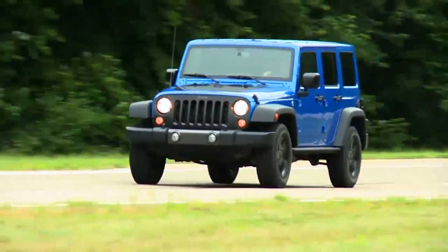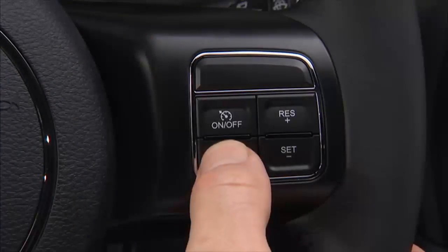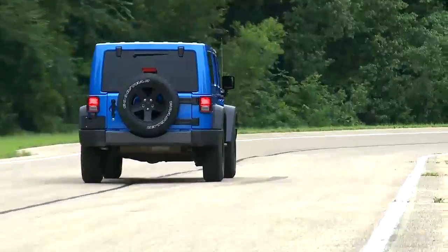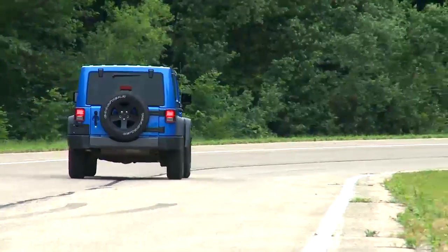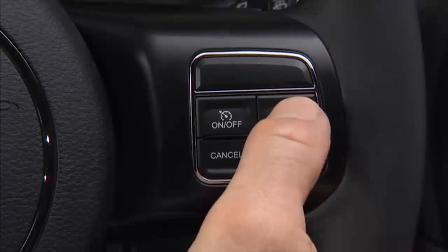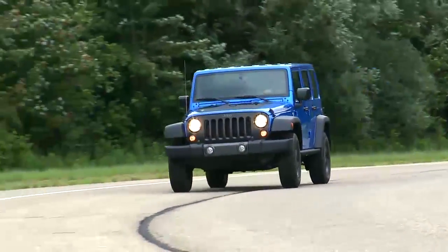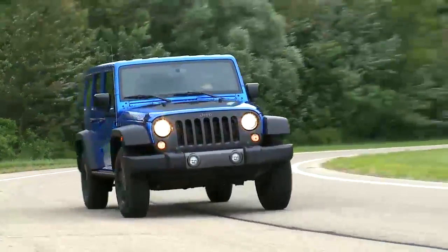To disengage the speed control, use the clutch or brake pedal, or push the cancel button. These actions will not erase your set speed memory. To resume your set speed, push and release the res plus button. The resume feature can be used at any speed above 20 miles per hour or 32 kilometers per hour.